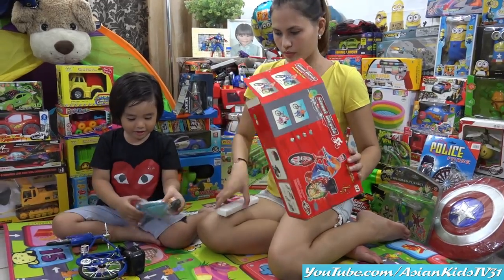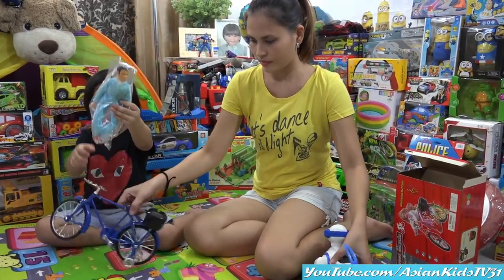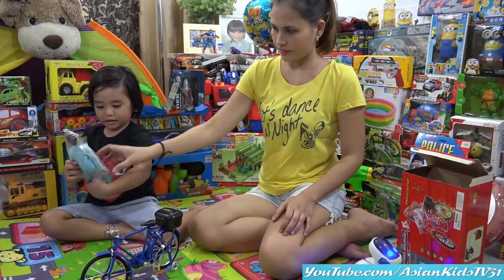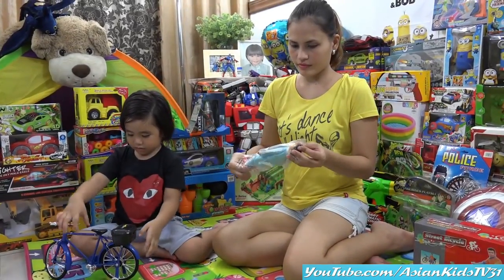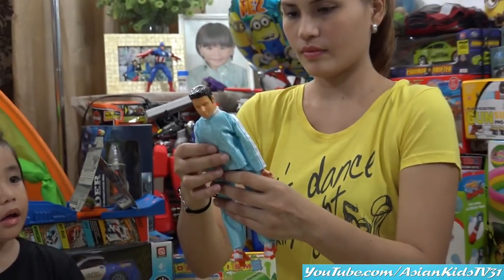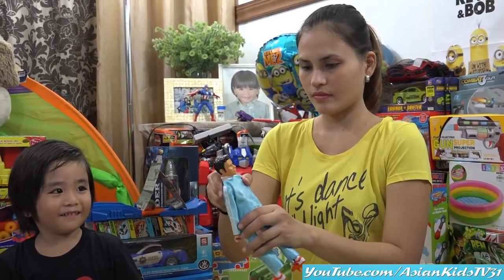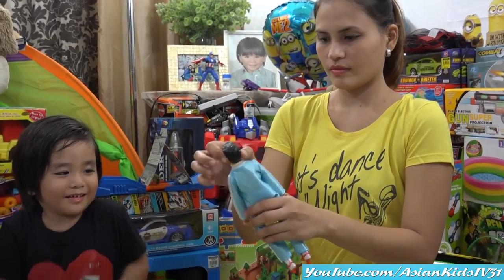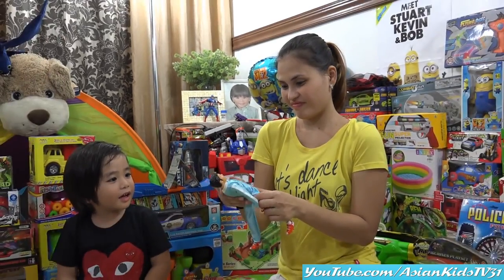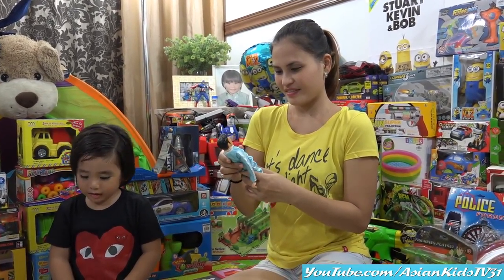It's a blue Japanese bike and a doll — a boy doll. Okay, unwrapping time. Wait for mama to unwrap the doll. What's his name, Garrett? I don't know. You give him a name, come on, anything — a boy name. How about... it's Frank! Okay, it's Frank. His name is Frank and he has a bicycle.